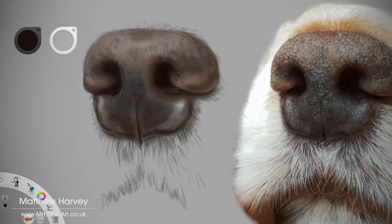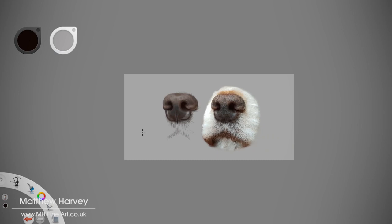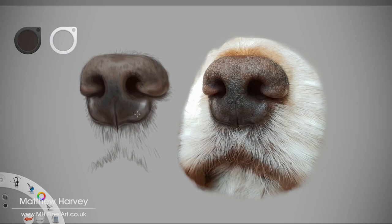Taking a step back — or in this case zooming out — as with taking a different perspective with a mirror or flipping the canvas, allows you to make a decision on the overall progress and how much detail to include. Satisfied with the progress made with the overall shape and proportion of the nose, I flip the canvas back and continue to build up the detail.